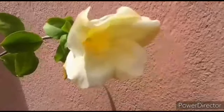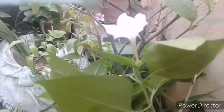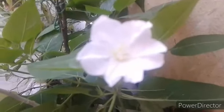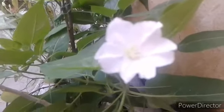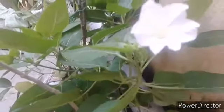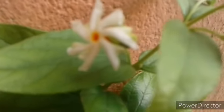Next hai a beautiful white flower — Four O'Clock. Seed se bhi grow hota hai, cutting se bhi grow hota hai. The flowers open in the late afternoon around 4 PM and then remain open until the next morning. Bahut hi easy to grow plant hai, kuch zyada care ki zaroorat nahi hoti.